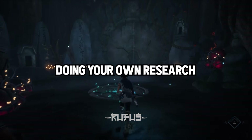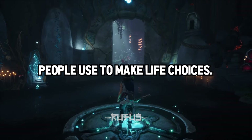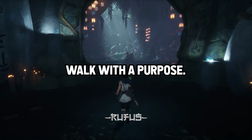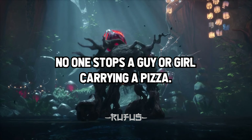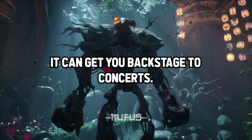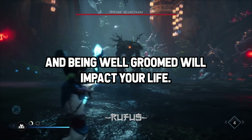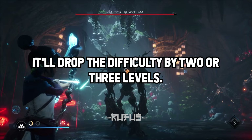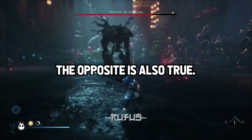Story 4: Do your own research, especially on the important stuff — you would be amazed about the bad information people use to make life choices. Walk with a purpose — for some reason, people think you're busy and you don't get hassled. No one stops a guy or girl carrying a pizza. It can get you backstage to concerts. You also cannot overstate how much dressing well and being well-groomed will impact your life — it'll drop the difficulty by two or three levels. People will treat you vastly differently, and the opposite is also true.